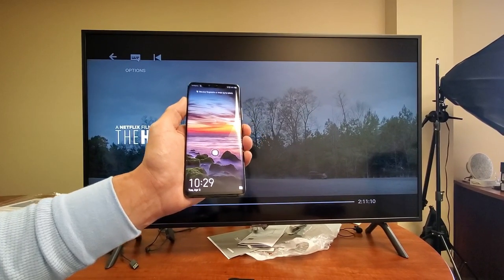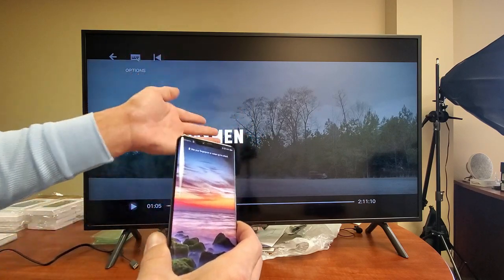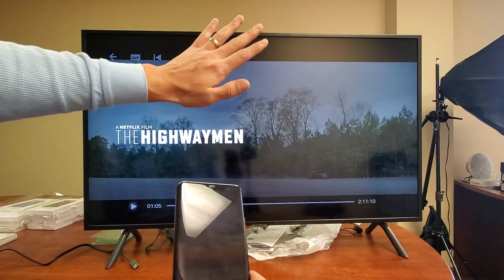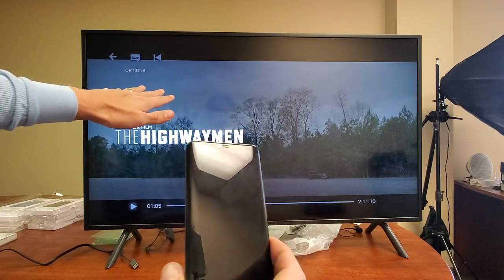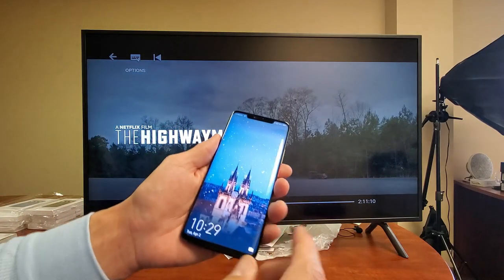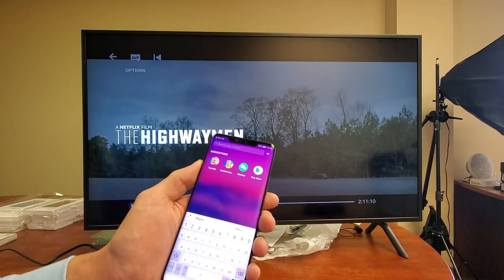Now we're going to go ahead and wirelessly project this. When you do a wireless projection or screen mirroring, it doesn't matter what channel you're on or which input or what is on the TV — the screen mirror or wireless projection will take priority. Right now I am watching a Netflix movie, and once we enable screen mirroring or wireless projection, it's going to take priority.